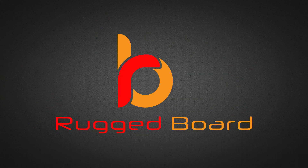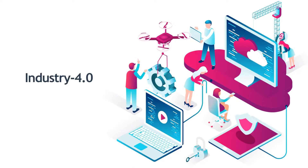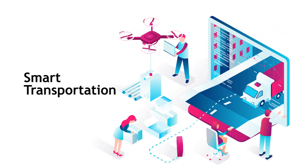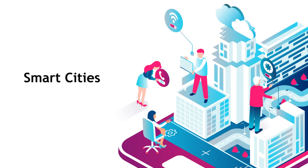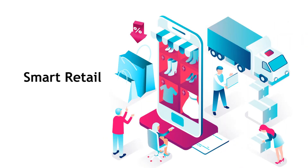RuggedBoard should be the best off-the-shelf SBC for your IoT products. Let it be a solution for Industry 4.0, smart transportation, smart cities, smart energies, smart agricultures, or smart retail.